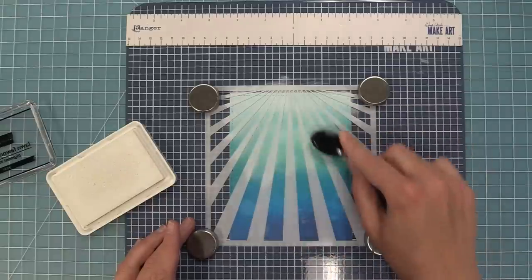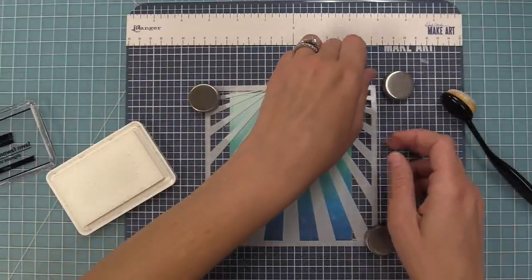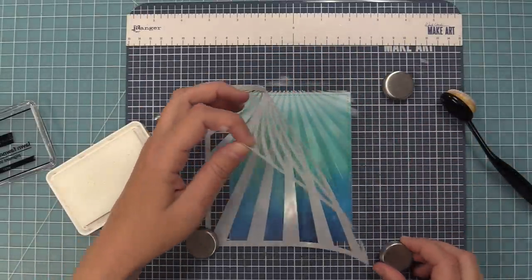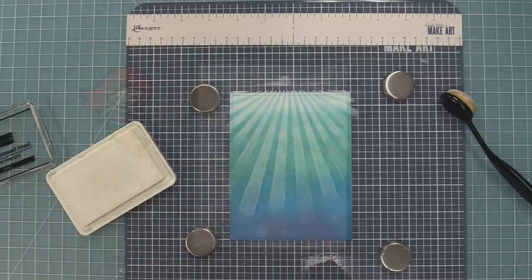Because it's a thick pigment ink I can almost just smear it down with the brush. You'll see as I lift this stencil how the rays get lighter towards the bottom because I was smearing that ink down — and isn't that so pretty? I just love how it looks so much!